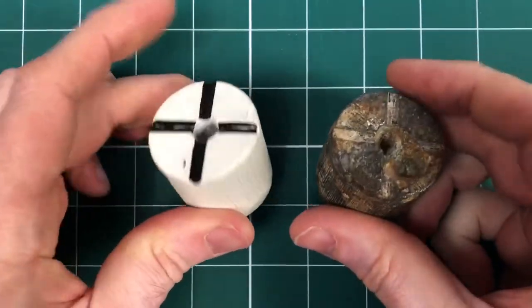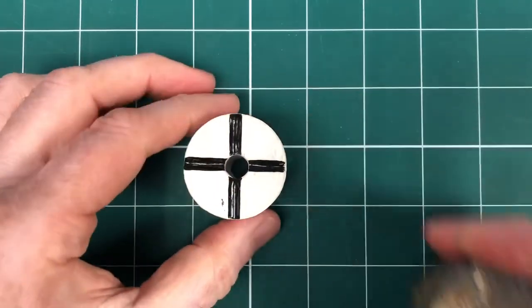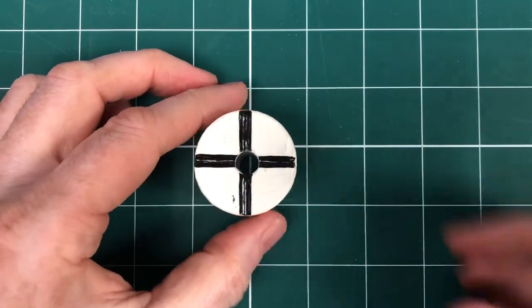We've then painted it up white, and inlaid these lines in black. Now how is it used?